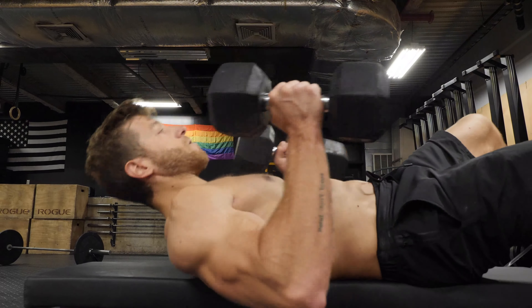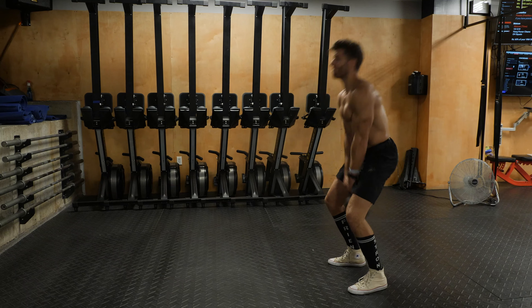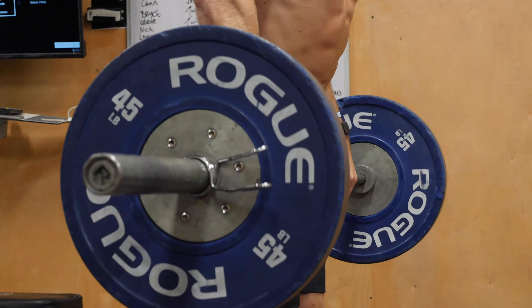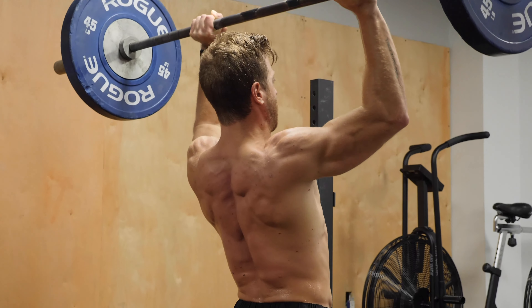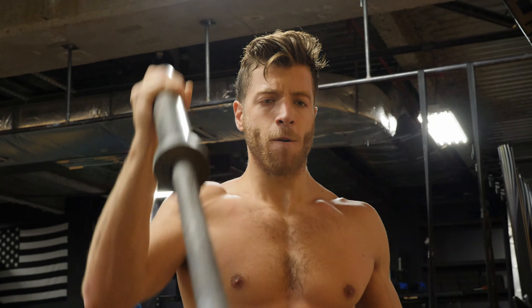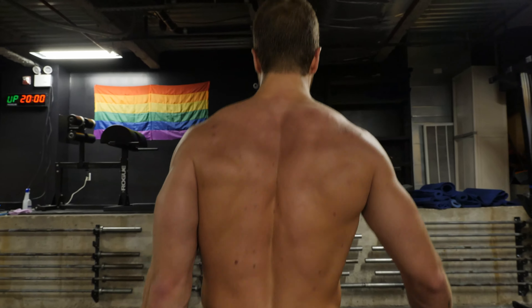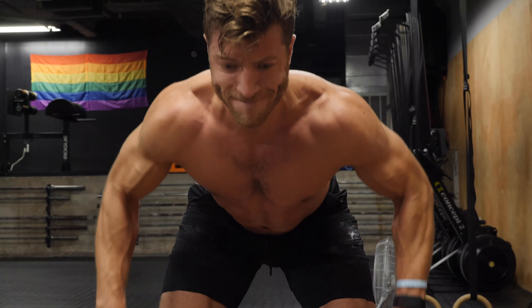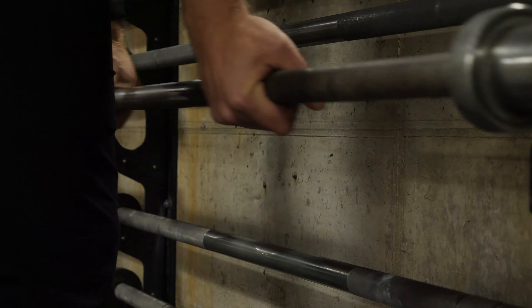That's why we teamed up with Gravitus to build out the BarBend powerbuilding program. This program is going to not only get you strong in the compound movements, but it's going to give you accessories that are catered to both your body composition and making you more dynamic in every aspect of life.